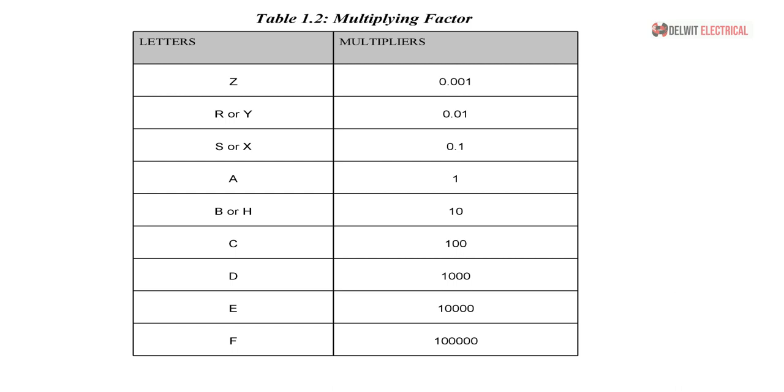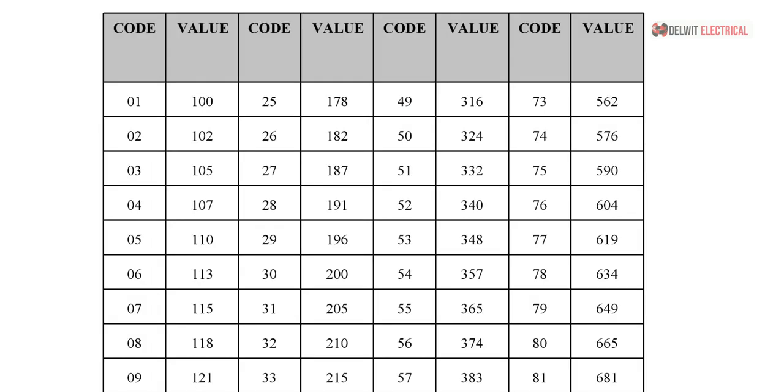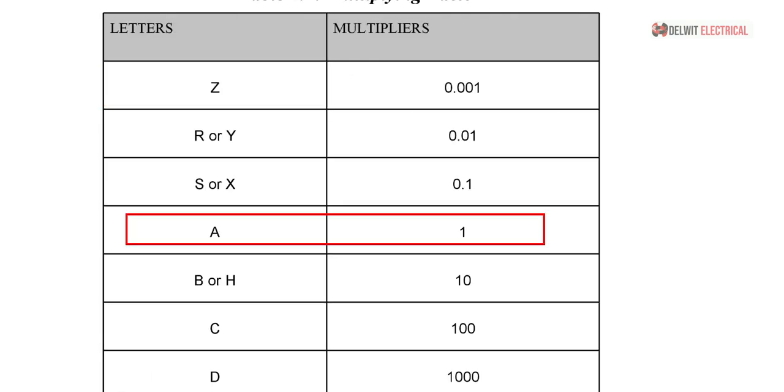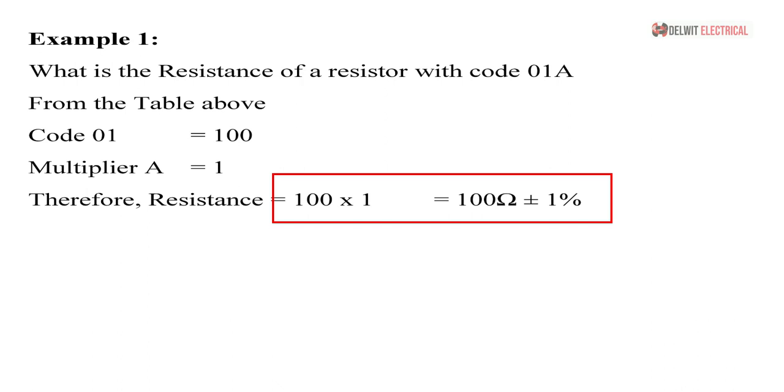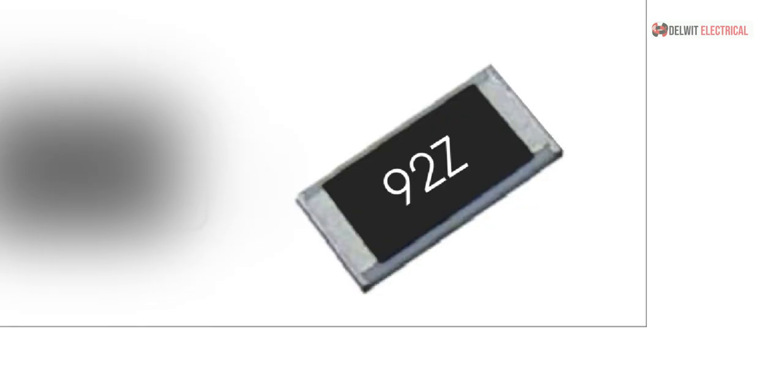I will show you the tables so you know how to use them. For example, if you see the code 01A on a resistor — note that a letter other than R tells you this is EIA-96 — code 01 on the table equals 100, and multiplier A equals 1. So 100 × 1 = 100 ohms. Whenever you see 01A on a resistor, automatically know it is a 100-ohm resistor.